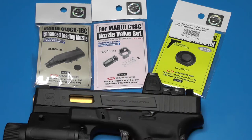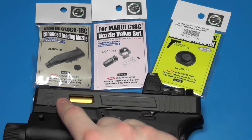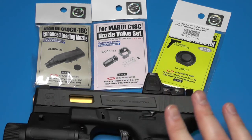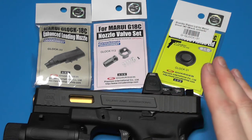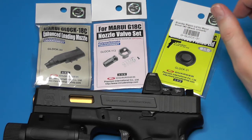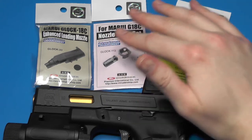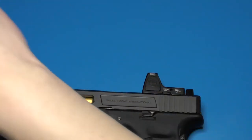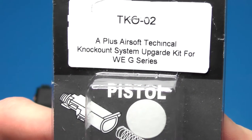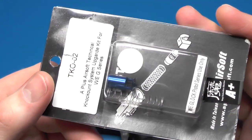With the original FPS test I had a nine-ball hop-up rubber and stock barrel; this time I have a Maple Leaf hop-up rubber with the Maple Leaf precision inner barrel, and these components — and it chronoed the exact same FPS. We're still at 265 to 270 FPS with this installed. So we're going to kick it up a notch and install the A+ Airsoft Technical Knockout system upgrade kit for WG series — an aluminum floating valve and a longer spring.